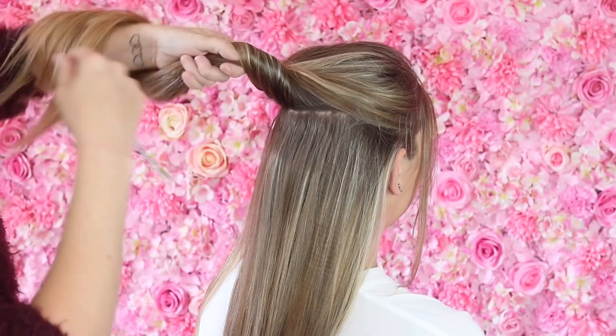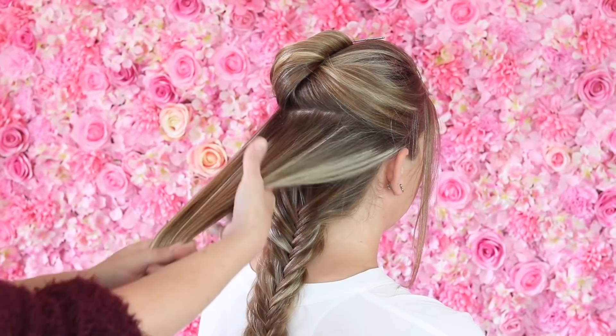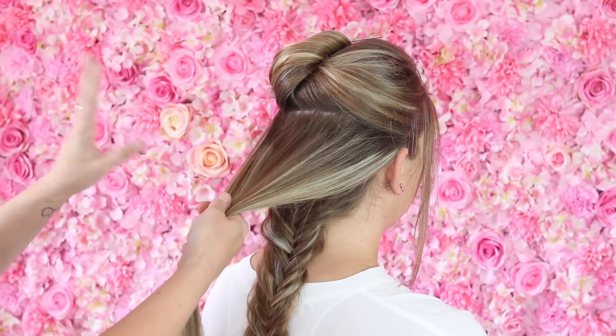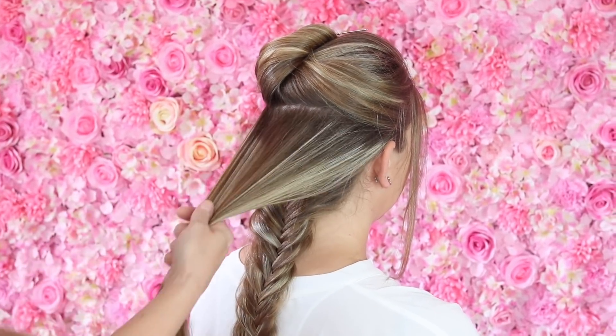So I thought I'd show you today a video on how to do that. To start this style, what I'm going to do is just section off the bottom layer of Sadie's hair and then clip this top section of hair out of my way.